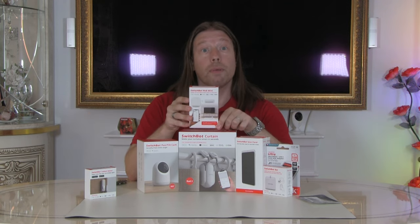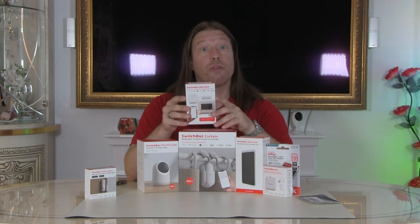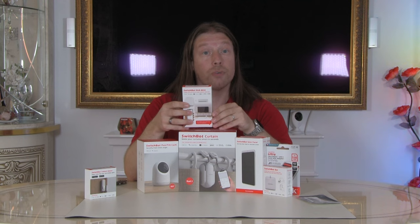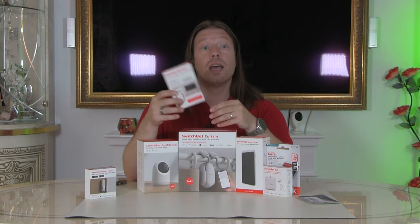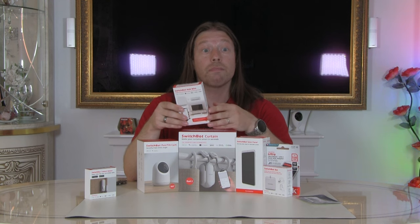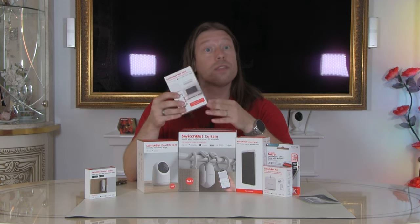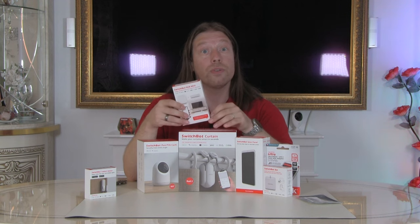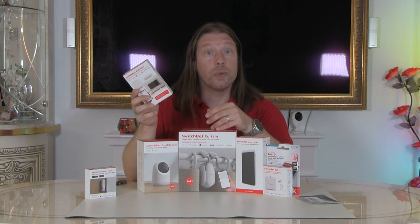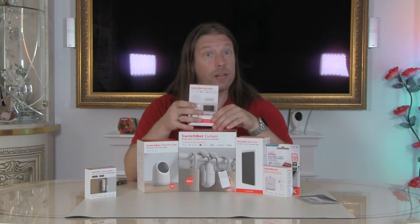The Smart Hub Mini is smarter than your average hub because it also has a built-in IR receiver and blaster, so you can program your current remote controls to the hub. The device will need to be in line of sight of the hub for it to work. The hub allows everything to work with smart assistants such as Alexa, Google, and Siri, and also allows you to control your devices remotely. Not all devices need the hub mini to work just from your phone and the account, but for full functionality you will need the hub, and it also allows devices to talk to each other so that one can trigger something else to happen.